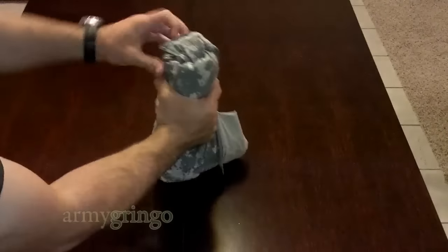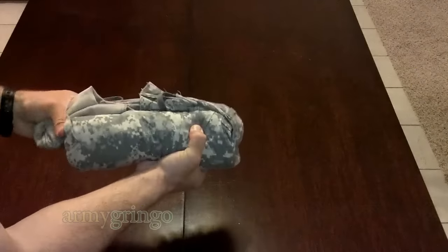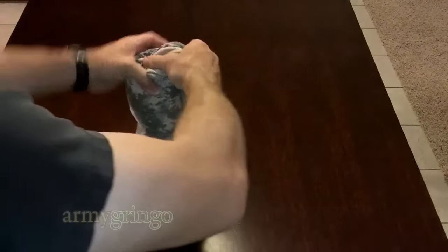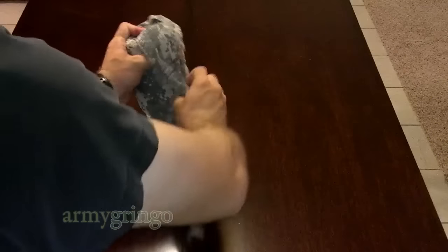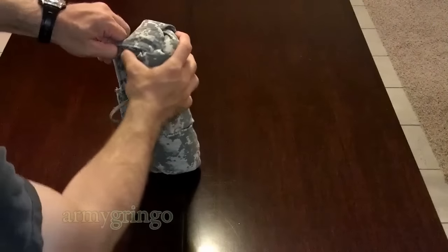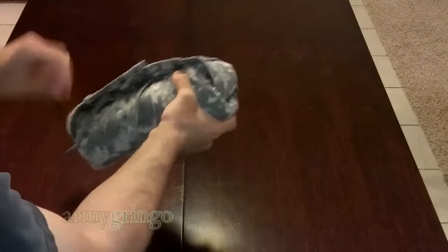When you're done, go ahead and pick it up and wrap one side over and then the other one. You see what I'm talking about as far as the pockets — they are a pain in the neck in this ranger roll, so just deal with it the best you can. Once you're done that, secure the drawstrings.